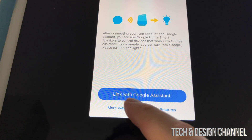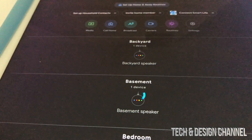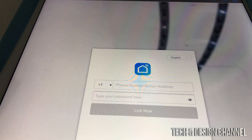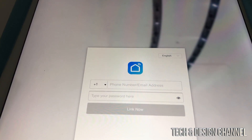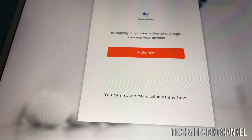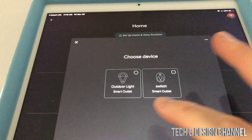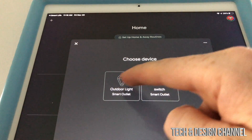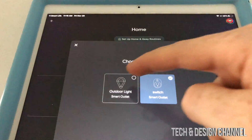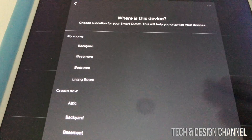Scroll back up and go into Google Assistant to link it up. Tap 'Link with Google Assistant' — this will open your Google Home app. Type in your Smart Life app email and password (not your Google Home password, but the Smart Life app password), then press Authorize. On your screen you should see 'Outdoor Light' and 'Switch.' Choose the device you want to add — let's start with Outdoor Light — then go to Next.